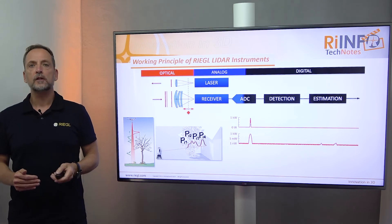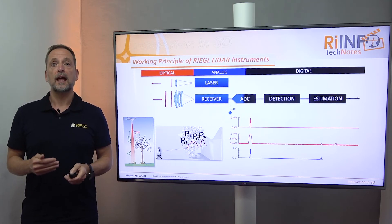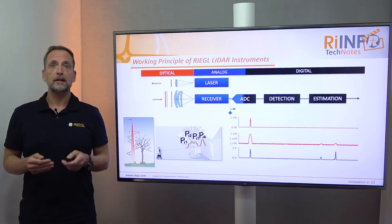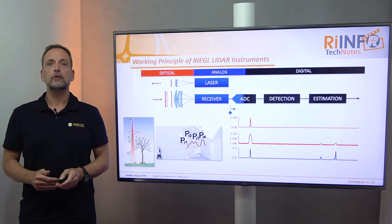The analog regime, colored in blue, is housing the laser source and also the receiver, which detects the reflected laser pulses. Entities are measured in watts. The detected laser reflections are finally converted via an analog-to-digital converter into the digital regime.